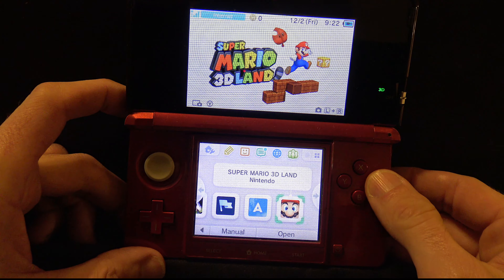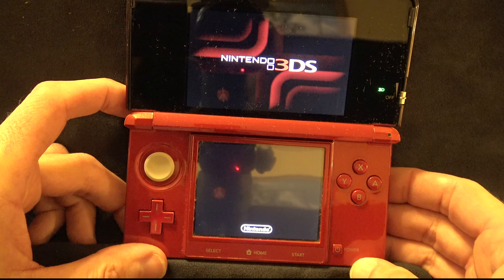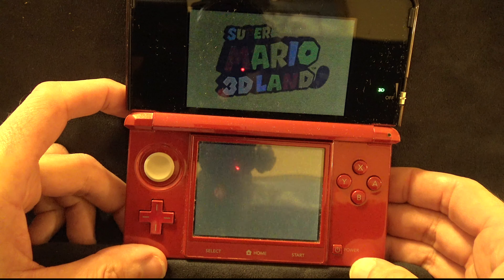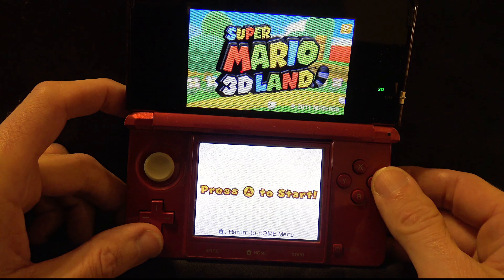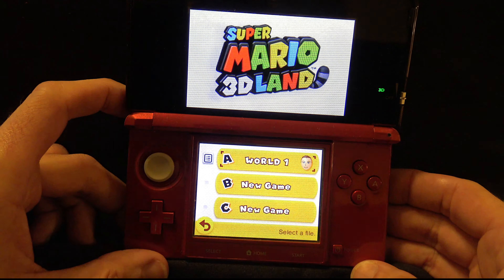Let's launch Super Mario 3D Land from the SD card to confirm the save game copied over. After a brief load screen, the game loads from the SD card. Starting the game, you can see World 1 is available as a save game choice on selection A — so it did in fact copy over the save. Please subscribe to the channel — there's going to be even more great 2DS and 3DS content coming up soon. Thanks so much for being here, and I look forward to seeing you in the next video.